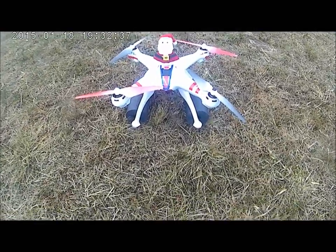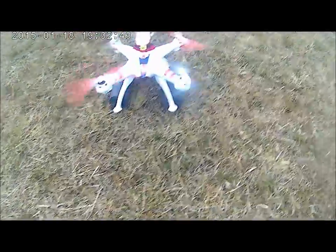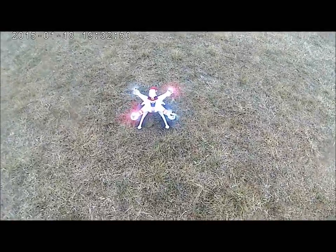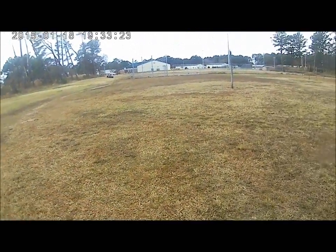He says take this thing and get it started here. Then push this little button up on the right and she's supposed to take off. Push that little button again, it's supposed to land.